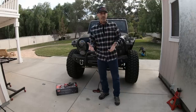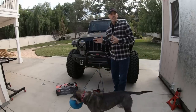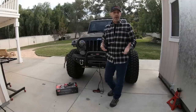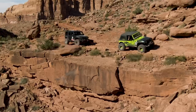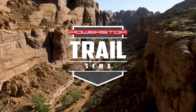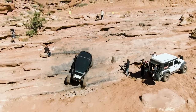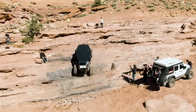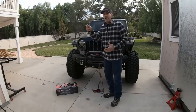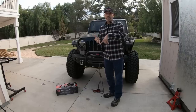On the off chance that you don't follow me on social media — Auto Edits Jason on Instagram — you would know that I take part in this thing every year called the Power Stop Trail to SEMA, which is this insane trip we go from Colorado to Las Vegas for the SEMA show and we wheel Moab, Sand Hollow, some pretty awesome stuff. This year they ramped it up to 11. We did Pritchett Canyon, a really, really difficult trail.